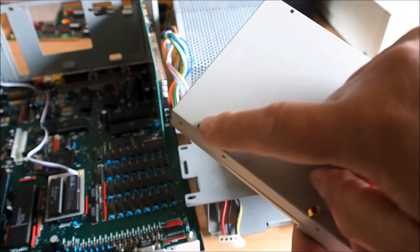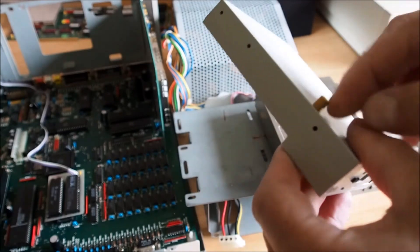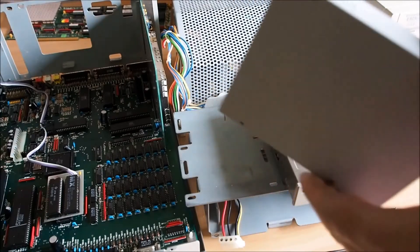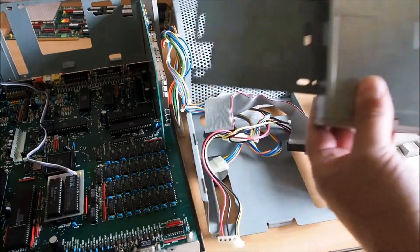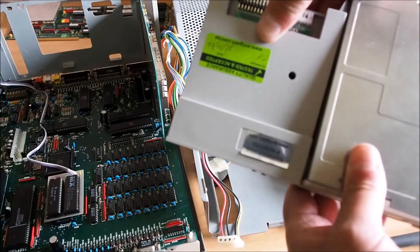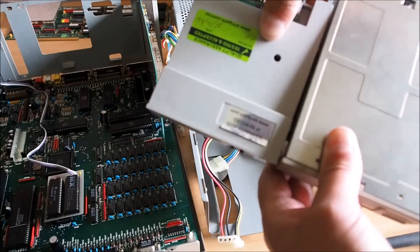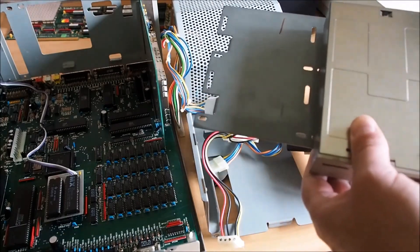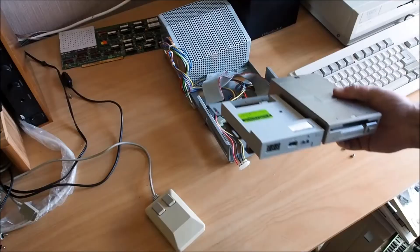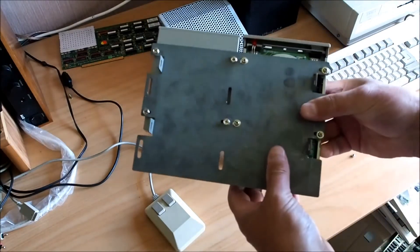The only other thing I had to do with the GoTech was drill the mounting holes out to three millimeters to suit the standoff posts — that's a fairly standard standoff post. You can see the mounting holes there, so I'll sit it on there and screw it in. I've got the drive attached to the base carrier.